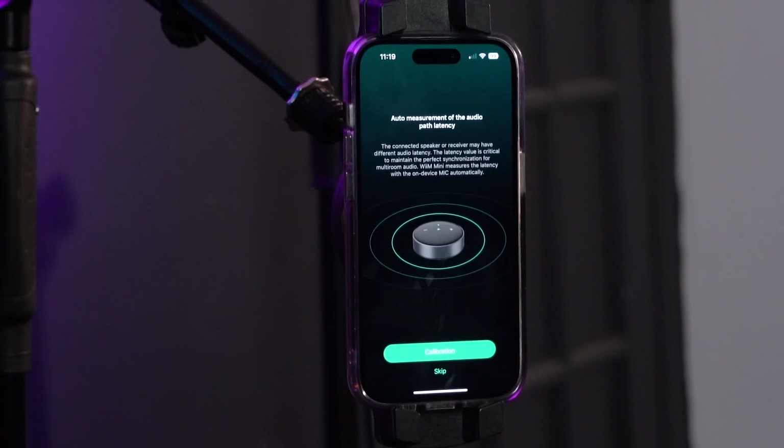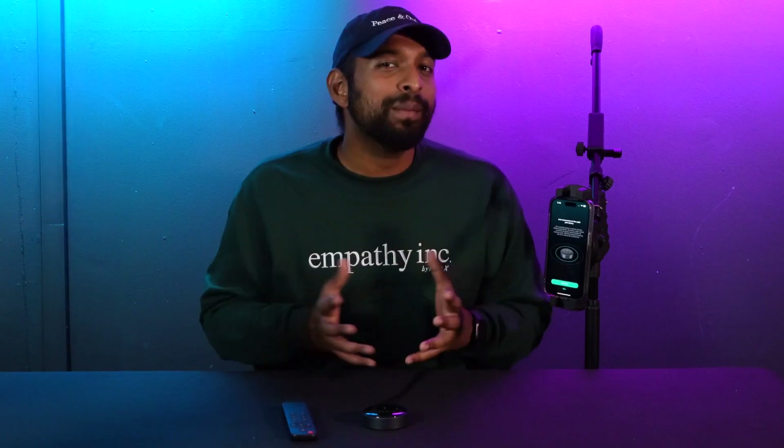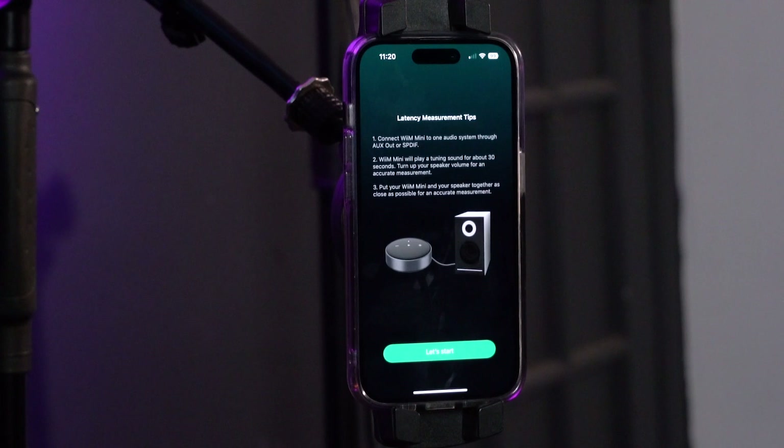Next it's going to show a screen for calibrating the auto latency, which we recommend doing so there are no lags or pauses between making adjustments on your phone and them registering on the WIM Mini. Once you start the calibration, it will prompt you to hook it up to your speakers.